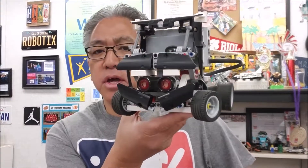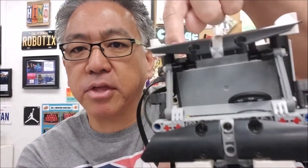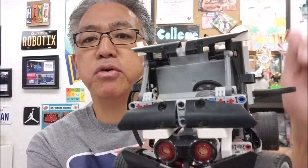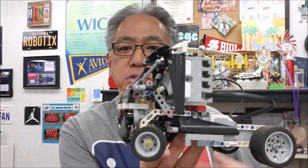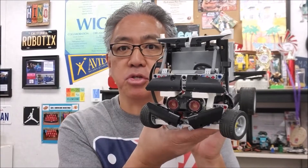Big shout out to Tyler — thank you again so much for this. Look at this: it has a steering wheel right there that actually moves when you control it. I'm just blown away by this guy. So today I'm going to show you everything about this truck. Come on, let's go.